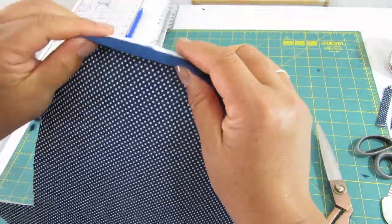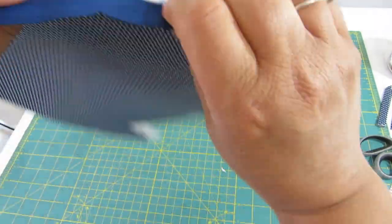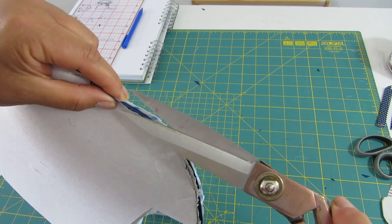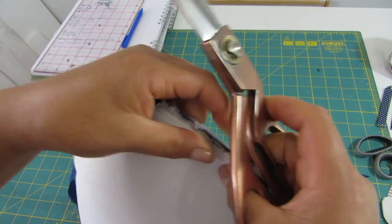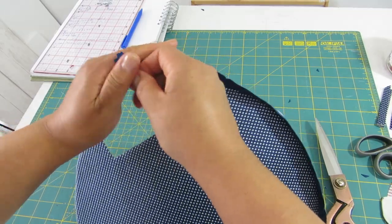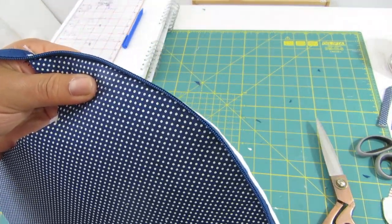I'll turn it around so I have the right side out and top stitch around here from end to end, making sure it's nice and flat. The fabric is pulling so I need to do more little snips around here. I'll put a couple of pins so this is nice and flat and do the stitching. If I open the zipper it will be easier to catch the lining fabric properly without folding it. I'll go to the sewing machine and here's the top stitch.